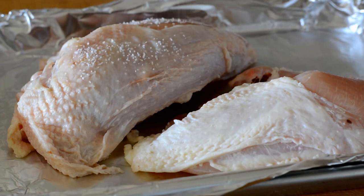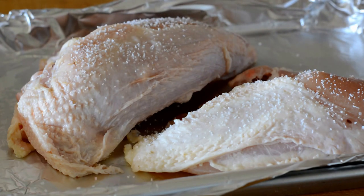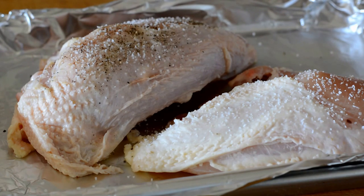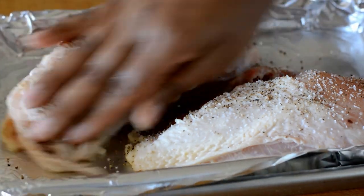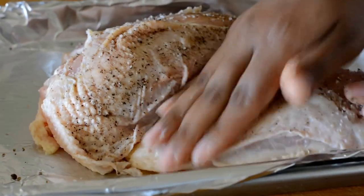I start with two large split chicken breasts with the skin on and the bone in. I'm going to generously season these with kosher salt and black pepper. I'm keeping the skin on because I want to collect some of the fat that renders during baking, and the skin keeps the chicken nice and moist. I'm going to bake these at 450 degrees for 25 minutes.